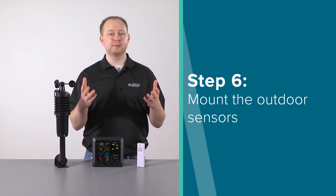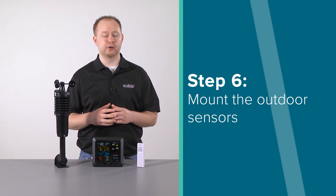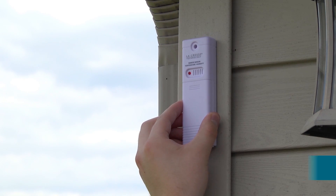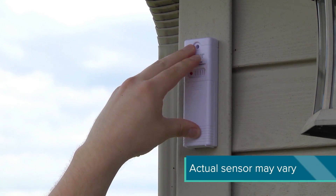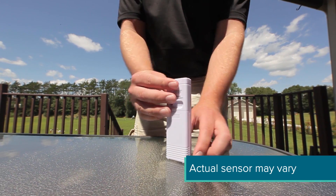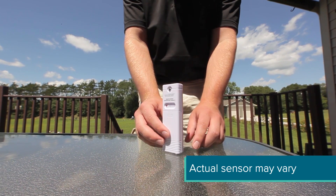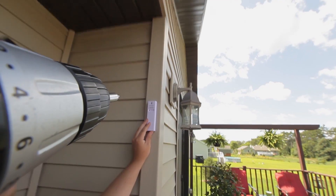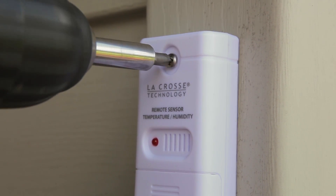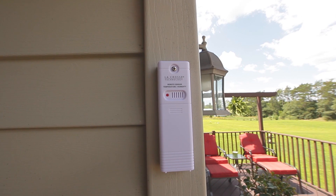Now for Step 6, let's mount these wireless outdoor sensors, starting with the smaller temp and humidity sensor. To mount the sensor, use the hole at the top to either hang it from the back using a nail, or insert one mounting screw through the front. You will want to place it on a north-facing wall or in any well-shaded area to avoid high-temperature readings caused by the sun. Make sure also that it is mounted vertically to allow for moisture to drain out properly.